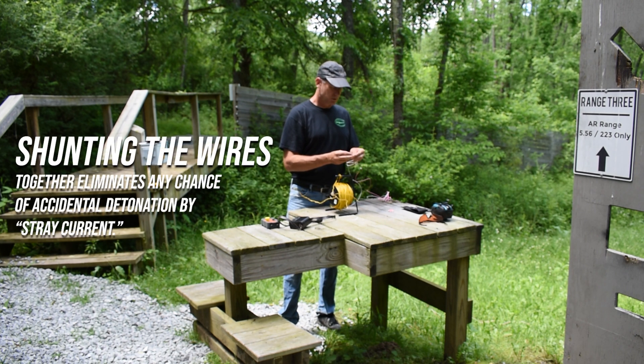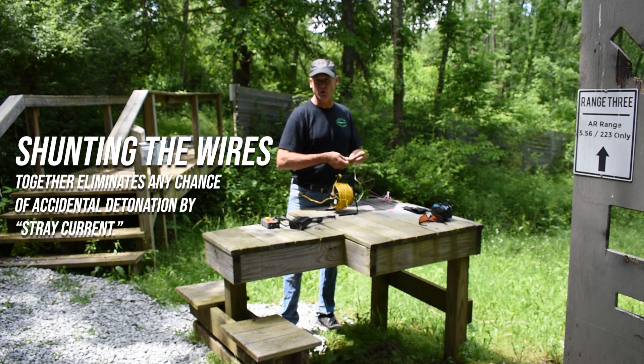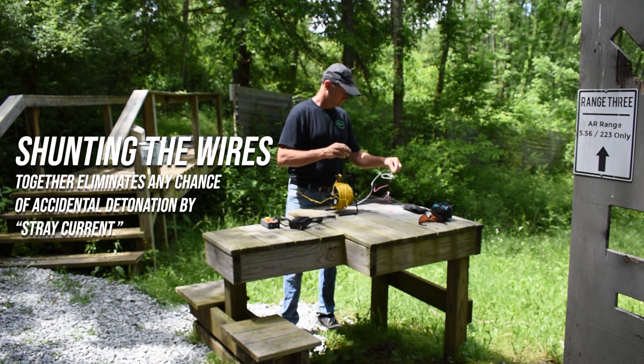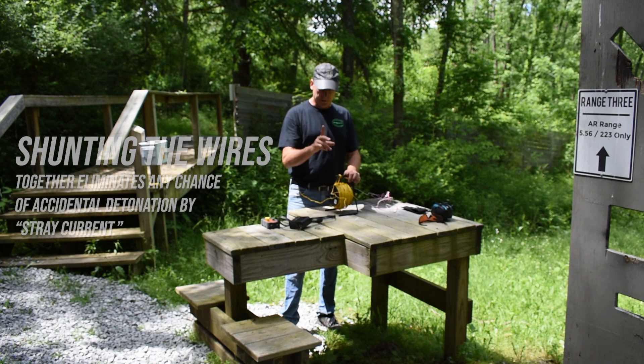The first thing I'm going to do is reconnect these two leads — shunt them together — because if they're shunted together there's no possibility of any stray current setting off the detonator. So the first thing we're going to do is lay out the wire, and then I'll be back.